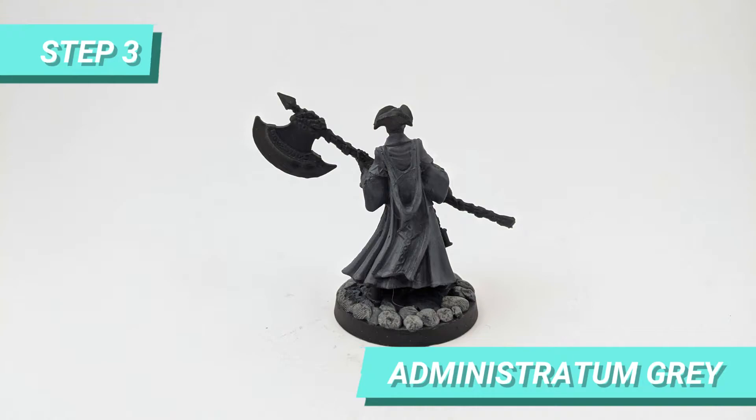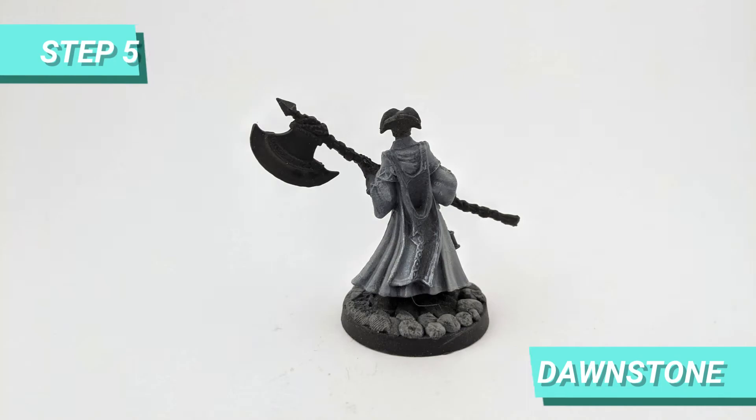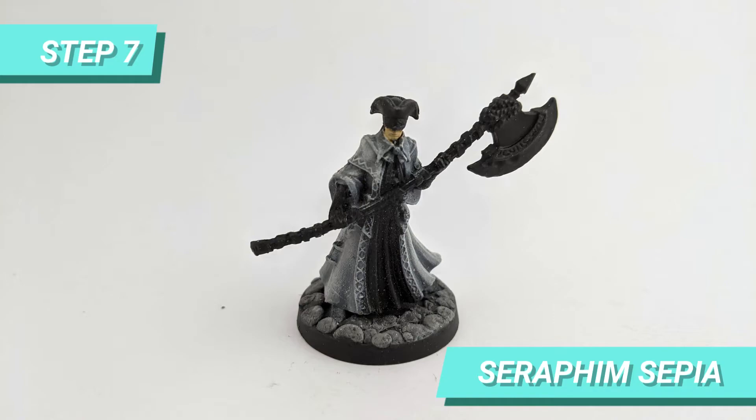Then I started layering the elevated areas of the robe with Administratum Gray. While it was drying, I painted the pale face with Bravebone. Then I did another dry brush layer on the robe with Dawnstone, and one last with Longbeard Gray. To finish the face, I shaded with Seraphim Sepia.